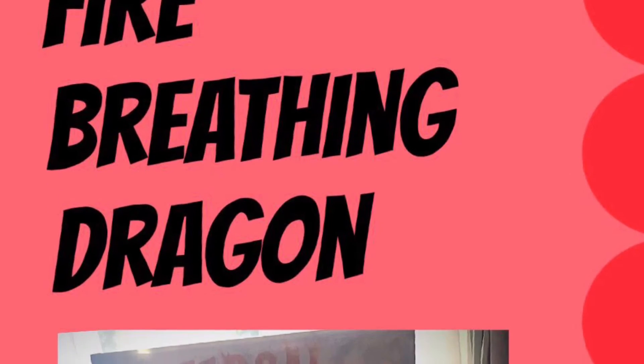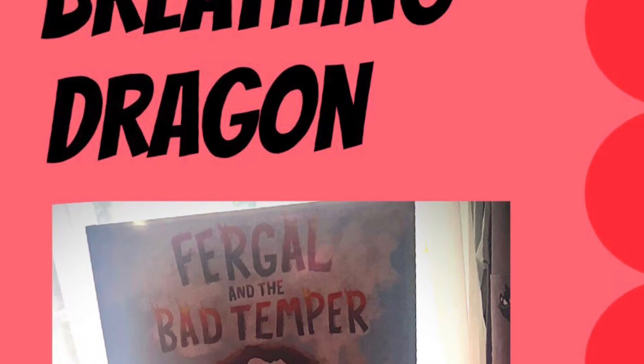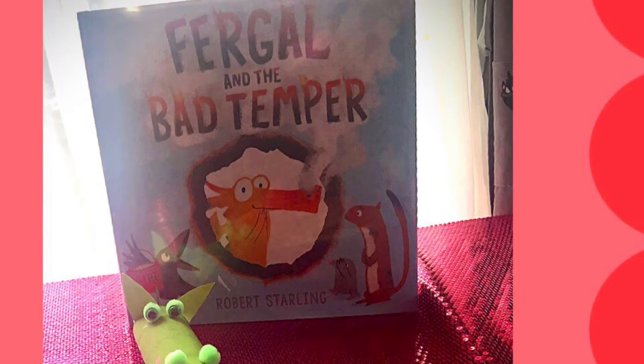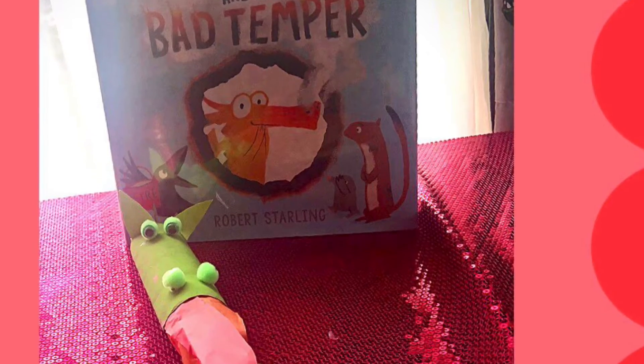On Monday, we read the story Fergal and the Bad Temper, written and illustrated by Robert Starling. Today, we will be creating a Fire Breathing Dragon.